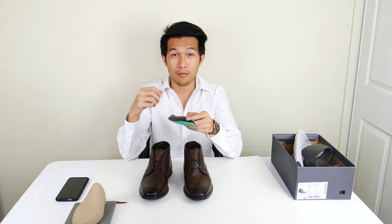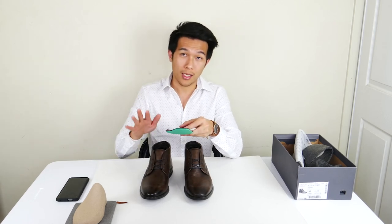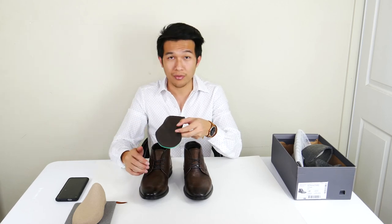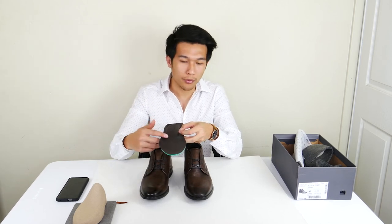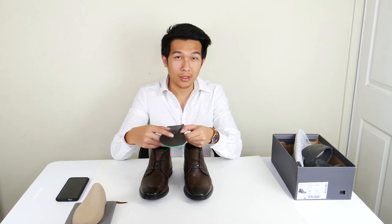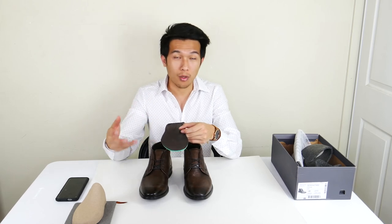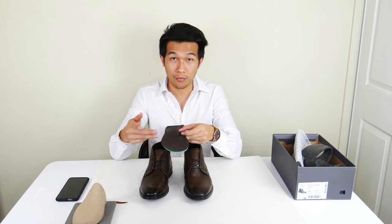The second function of the sponge insole is that it absorbs moisture inside the boot. Every time you lift your feet and take a step, it pushes cool air back onto your feet, which essentially keeps the boot from getting a foul smell. It also acts as a cooling system for your feet, so if you wear them on a warmer day than usual, this will help keep your feet cool.